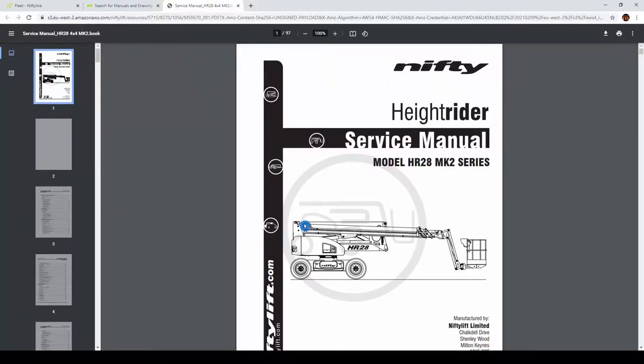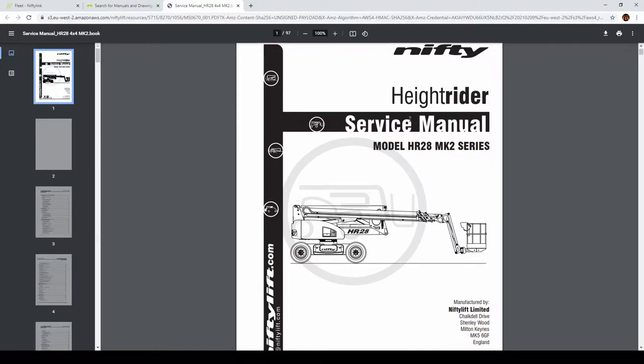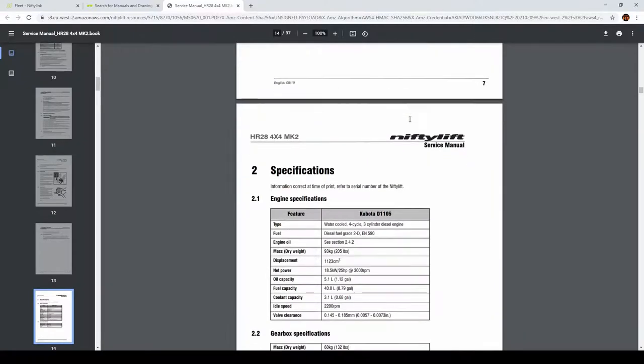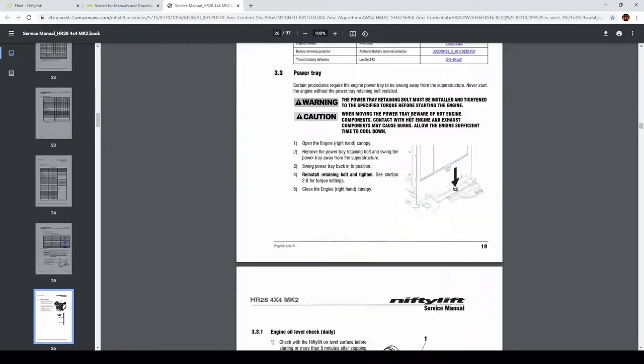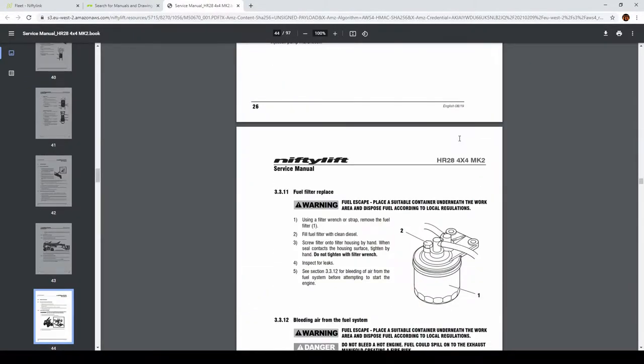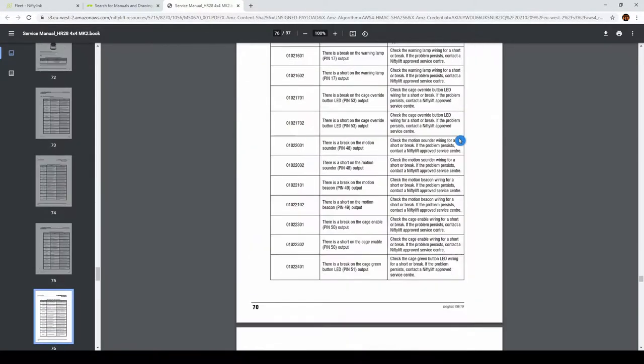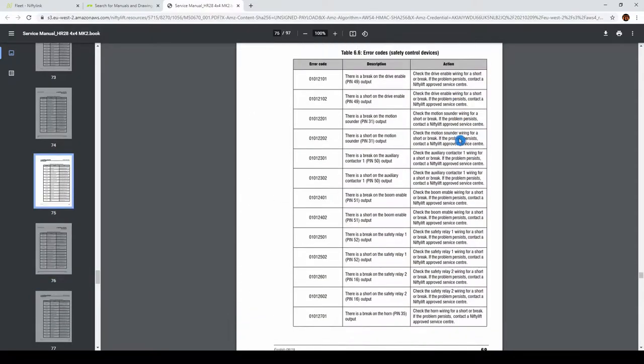I got a service manual from the Nifty website and I will try to find those error codes in the manual. At the bottom of the manual there are normally error codes listed - let me find them here.